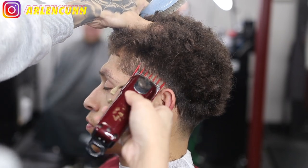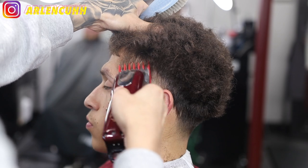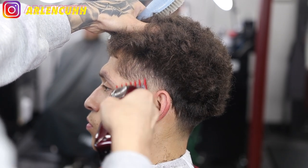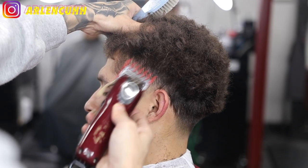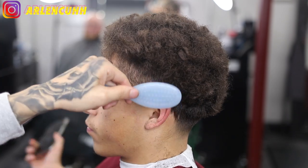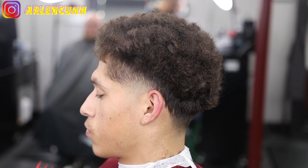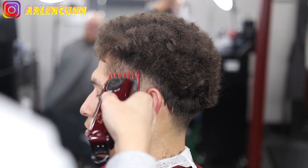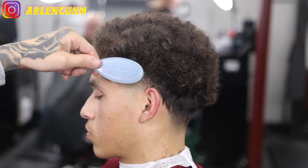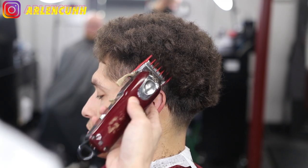We have our number one and a half guard to take out any dark spots, especially around the ear, just lightening things up. I'm flicking up again because I don't want to make any hard lines. As you can see it is lining up nicely. Please take my advice — do not make hard lines.